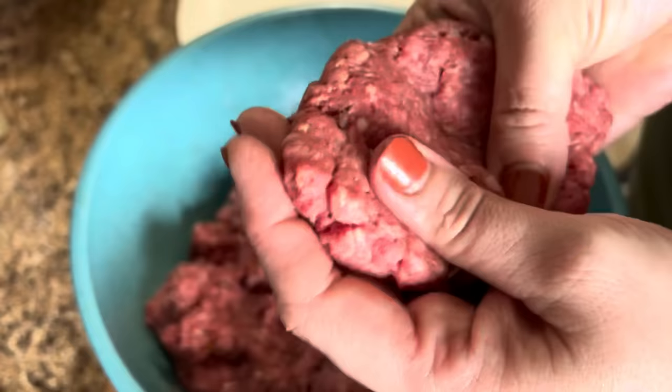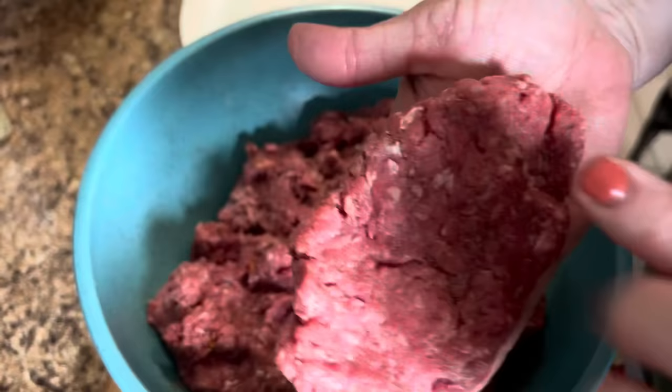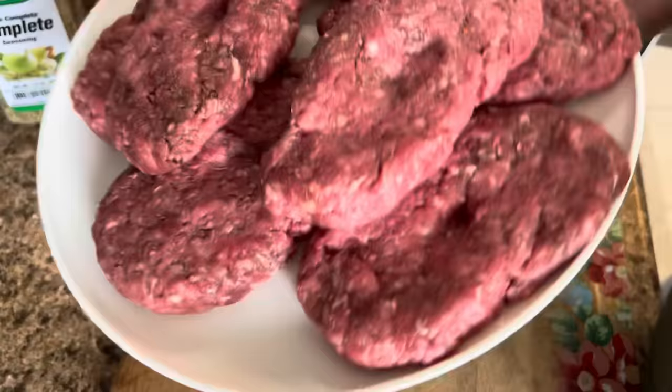When I make my hamburger steaks, I kind of form them into ovals, just different from a hamburger patty. I'll put a dimple in each one so that when we're frying them they don't lose their shape too much. I always do that. I'm going to go ahead and continue forming all of these and then I'll be back to show you the next step.